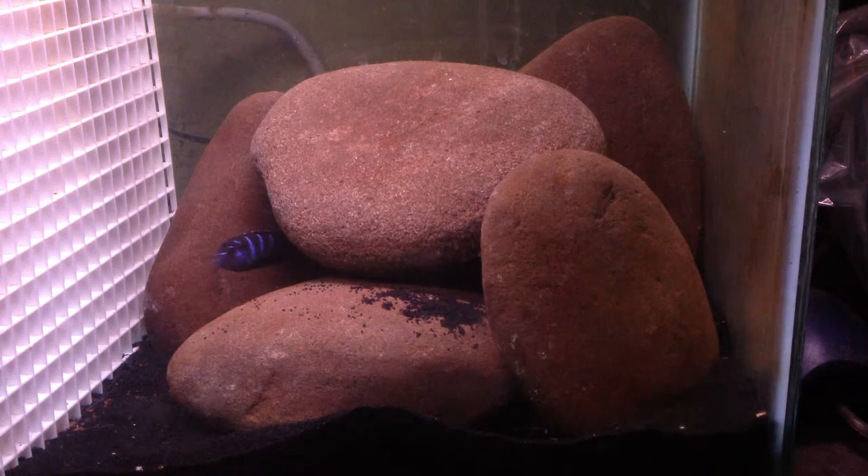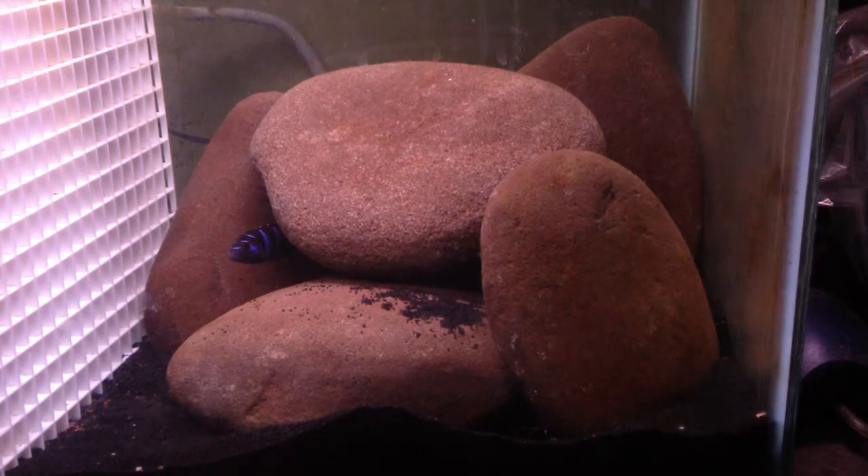Also that frontosa — I'm pretty sure it's frontosa, but just correct me in the comments, because there's a few similar species that aren't actual frontosa but they look like them.